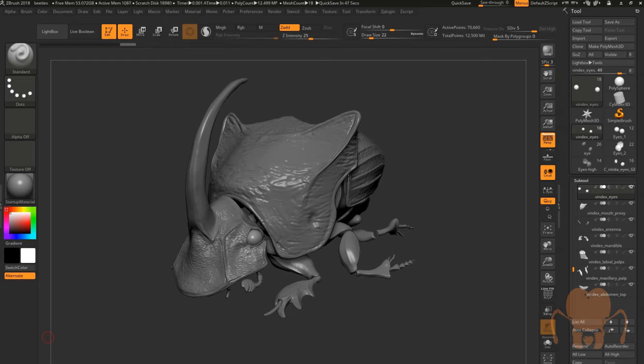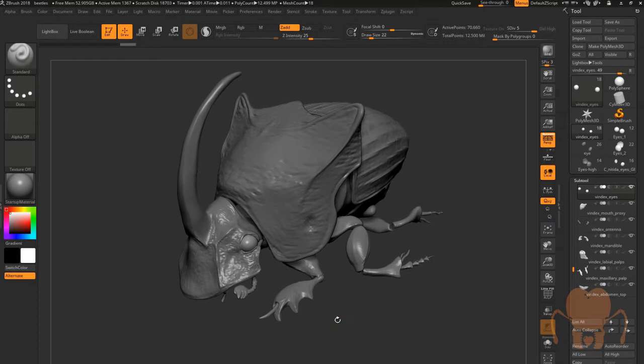In this segment, I'm going to take a break from discussing the technical aspects of CG modeling and focus more on some comparative anatomy, specifically with regards to the arrangement of the eyes on this beetle model, and how they compare to other beetle models.